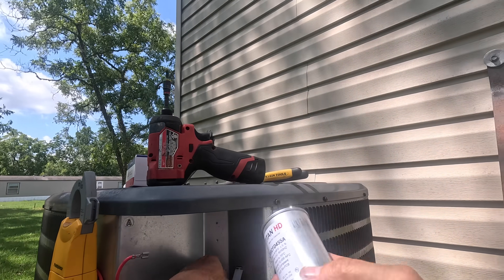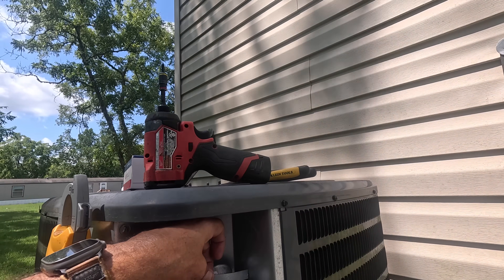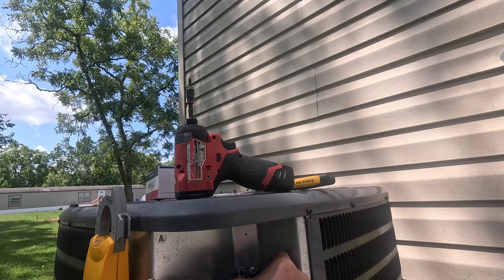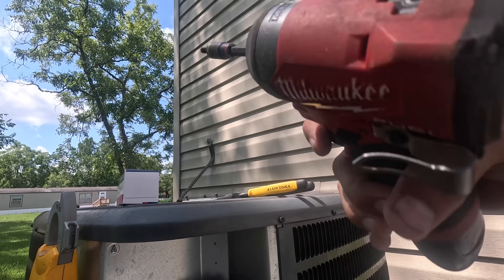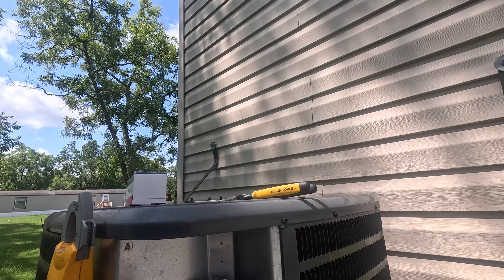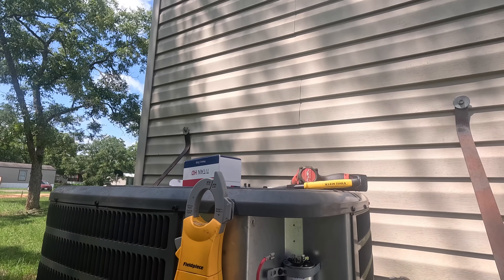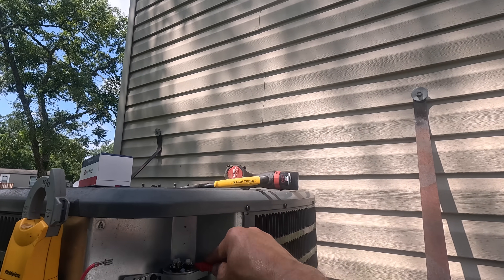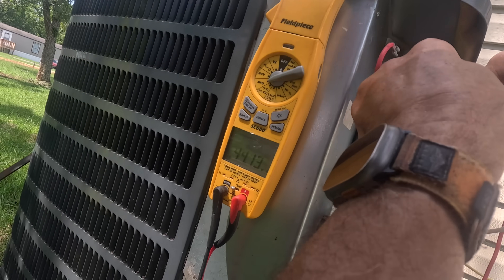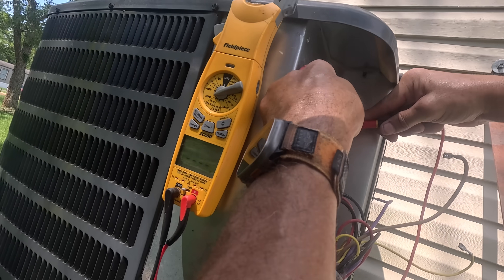That looks a little bit damaged but I think it's going to be okay. We're going to test it before we hook it up. Come to HERM — 44.1. Come to fan — five. Alright.